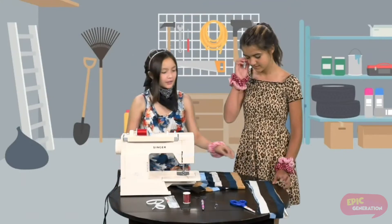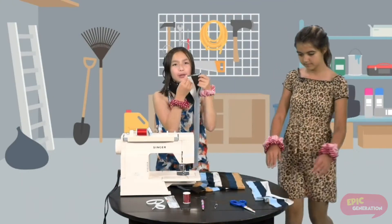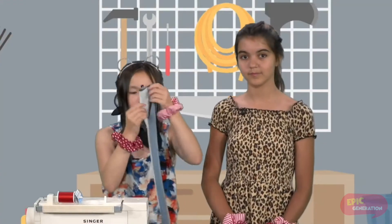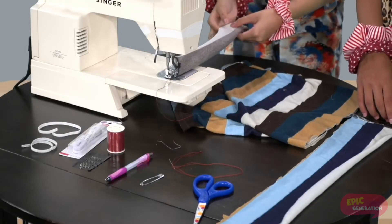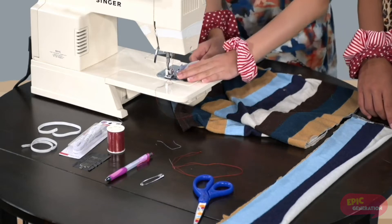Basically how we will start off is with the fabric. All you need to do is fold it like this. If you want to use a sewing machine, I would like to warn you that you might get hurt, so you do need adult supervision. Make sure it is guided by your hand, fold it, and then you just start sewing.